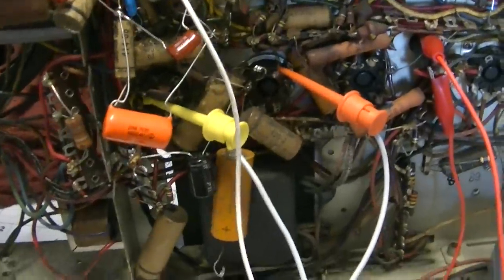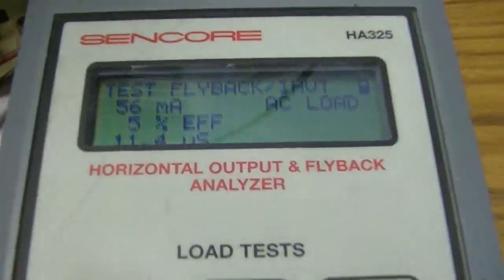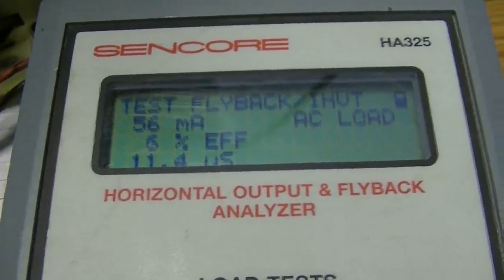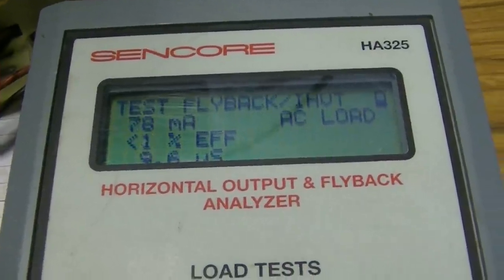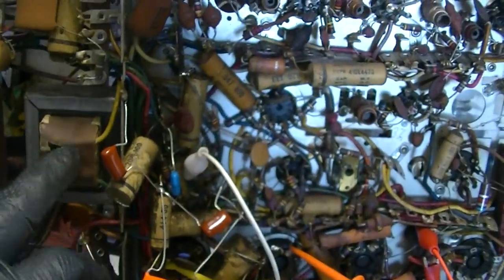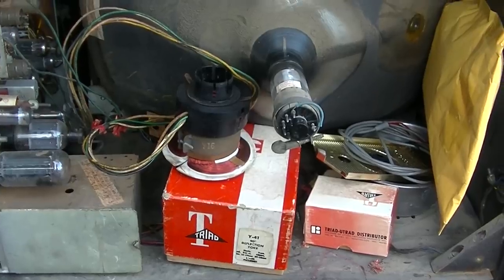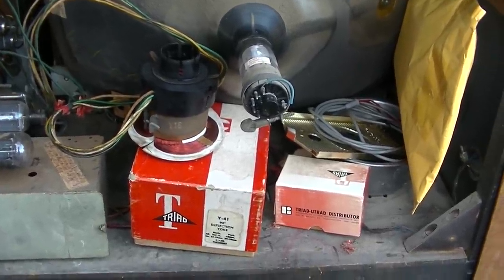I'll start by putting this all back together and getting it working the way it was, then start changing parts so we can compare. So here we have three brand new 6CM7 tubes. I found a nice test wire to go from the RCA speaker output to the speaker down below. We have our replacement vertical output transformer, we have the original yoke here, and a replacement yoke here.